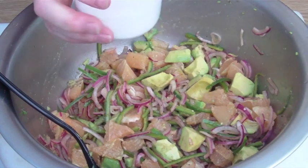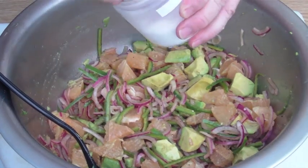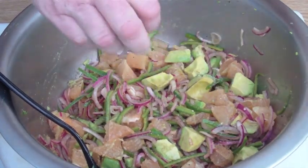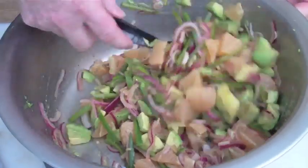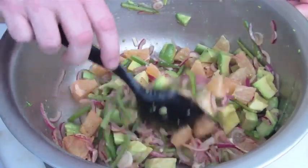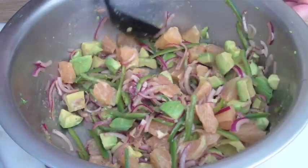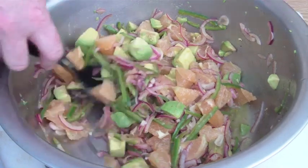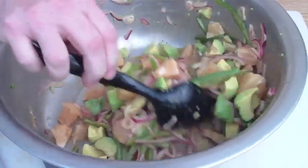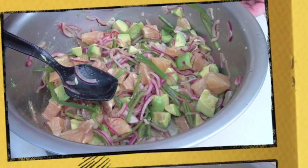I have a bowl here straining the peppers and onions, getting all the vinegar off, and we'll mix those two together. Now just add a pinch of salt, mix it up. I'm going to put it in the refrigerator for about an hour to let the flavors all meld together. Right before we serve it, we'll add the cilantro — that'll be perfect. So we'll be back in about an hour.